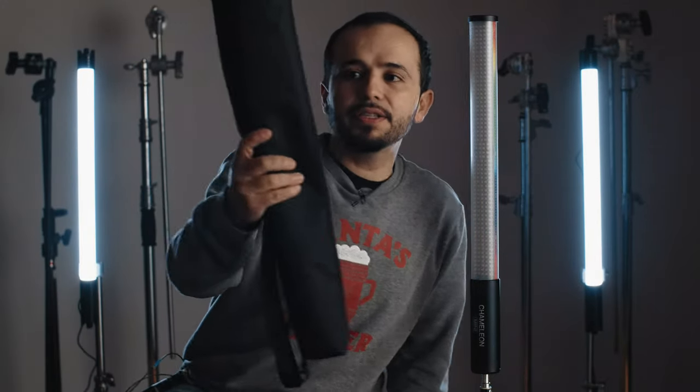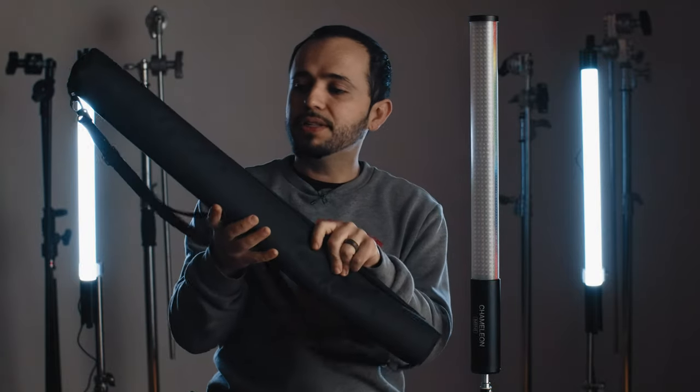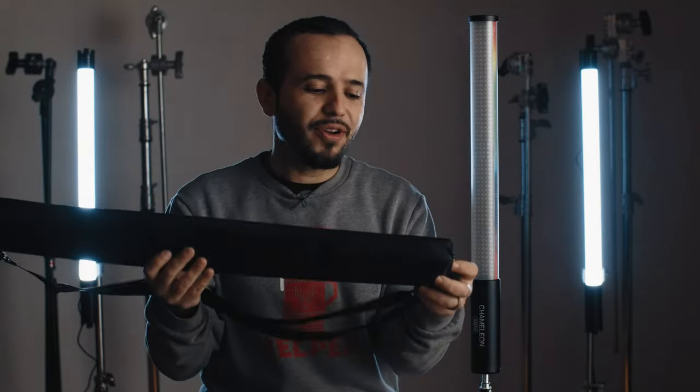Here it is — this is the carry bag. You can fit both the light and the charger in here, which is awesome. With quasars and other tubes I've bought, I always have to find a way to not scratch them or buy big cases. So I always love when they include a bag.